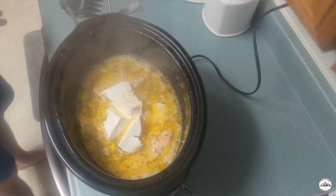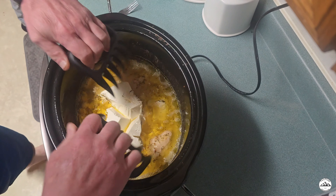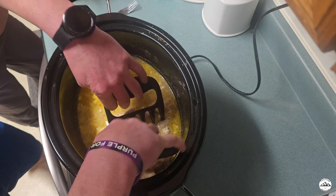It has been four hours and this smells delicious. Now let's shred our chicken and stir everything up.